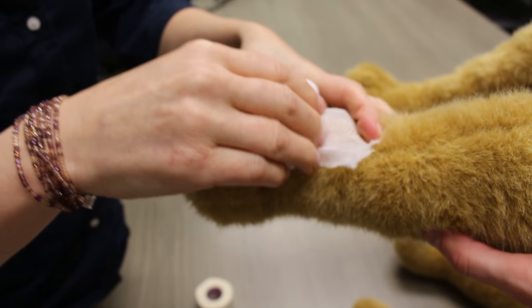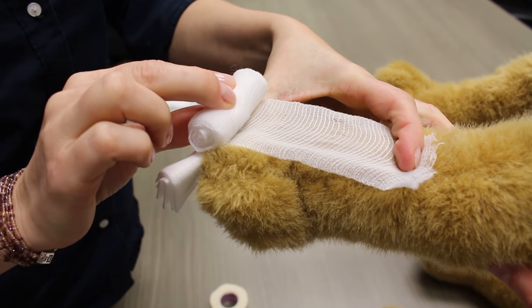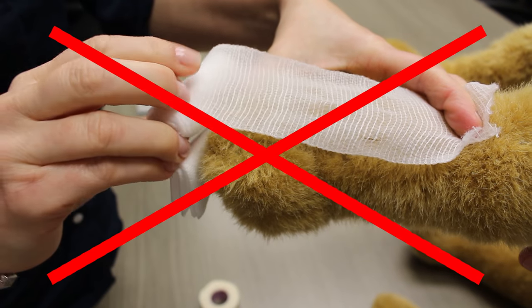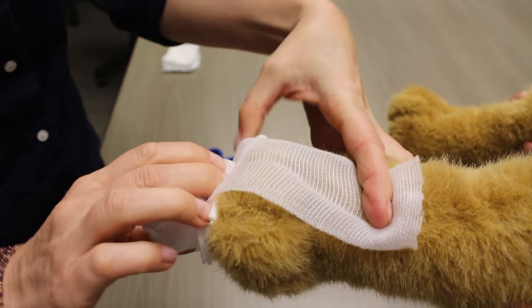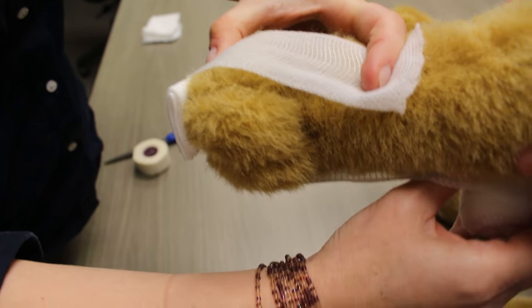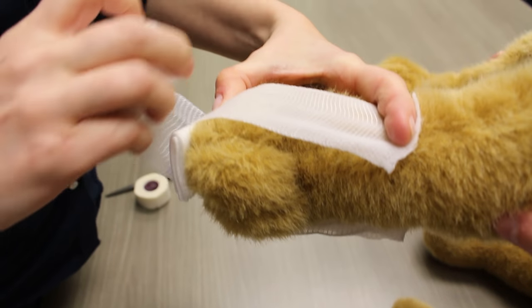Taking your cling gauze roll, start to unroll it so the gauze is coming out from the bottom of the roll, as opposed to it coming out from the top of the roll like this. You will find this makes bandaging a lot easier. Start unrolling from above the wound — we suggest starting at the next joint up, which would be the dog's wrist or carpus, so that the bandage doesn't slip down the dog's leg.